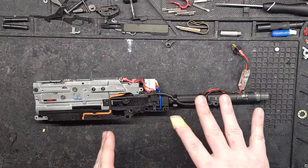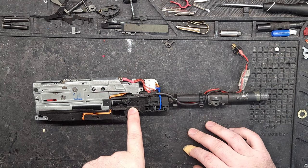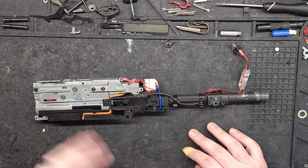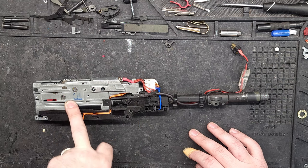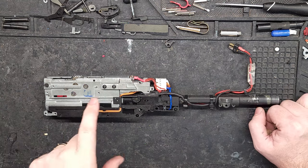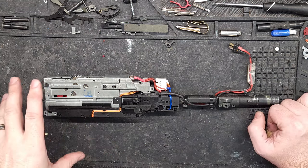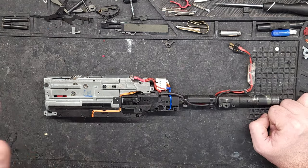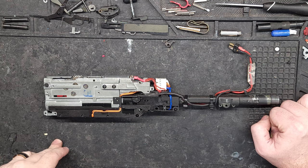I'm going to tear this thing apart — first see what is blocking that BB, get inside that barrel and clean it real good, then open up the gearbox and check the internals to make sure there's no damage. If you want to check out the previous video of this build, I'll leave a card up in the upper right corner. For right now, I'm going to get this open and check some things out.